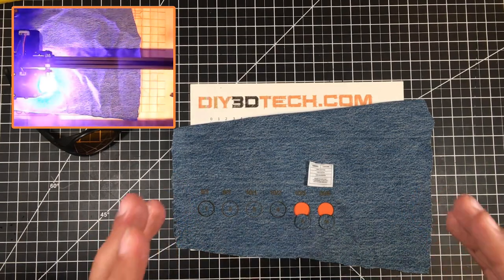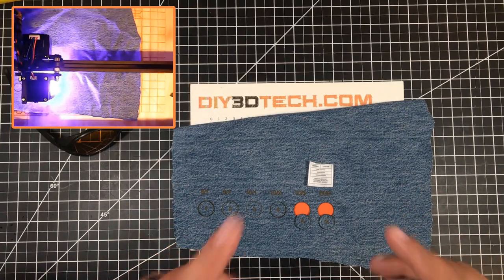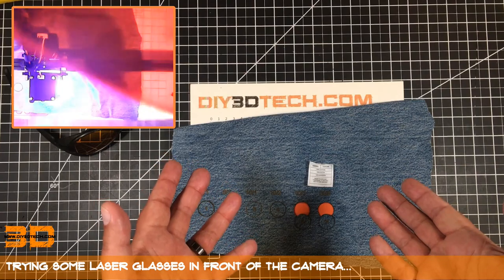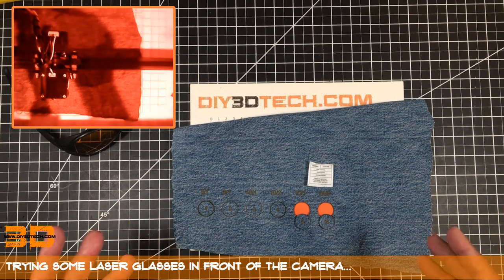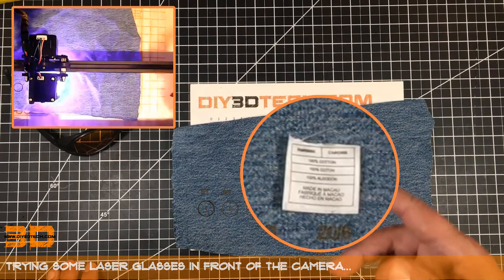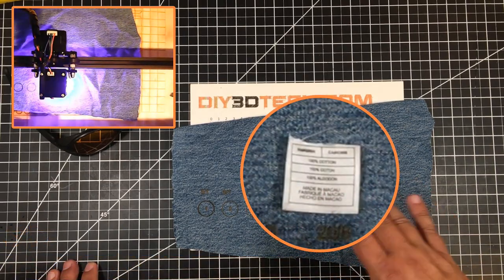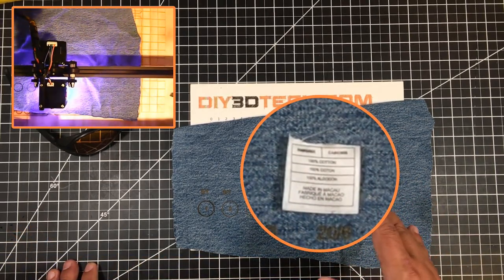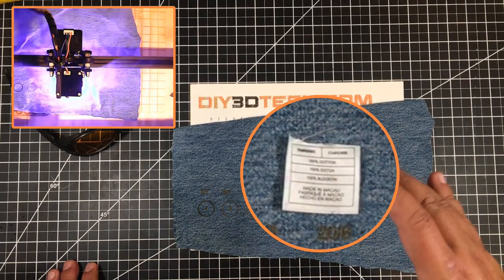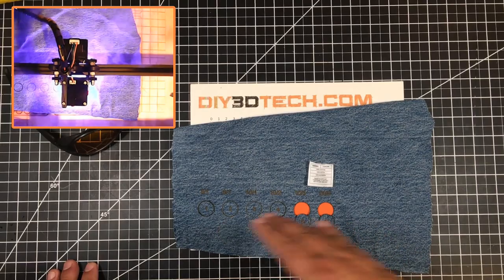The first thing I wanted to do was test cutting the denim with the ortho laser. So I took an old pair of blue jeans, cut them up, and here they are. These are actually some popular brand — I can't remember — but here's the tag. They claim to be 100% cotton, and they're about 1.7 millimeters thick.